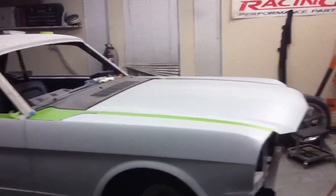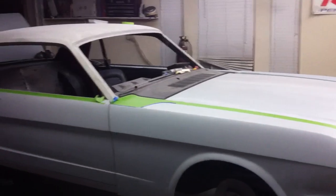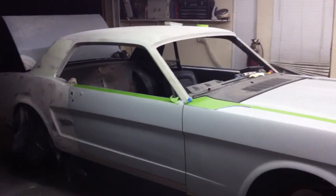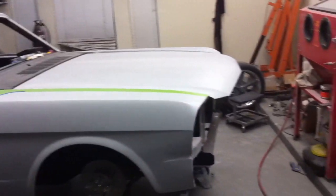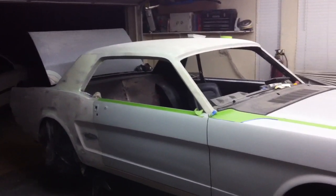We'll check that out tomorrow night and see what it looks like. Got a little bit more work to do on the panel fitting, and then we're ready to start putting the front sheet metal on. Once we get that fitted up good, we'll start blocking the whole car from front to back.